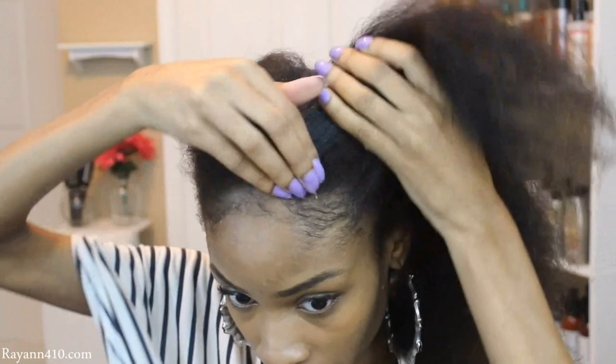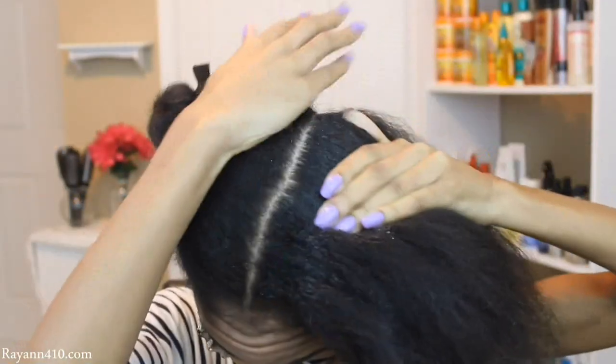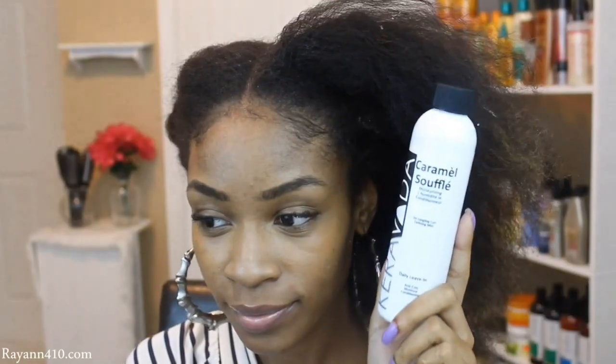Now let's get down to the fun part. I'm going to go ahead and use my Eco Styler Gel — you can use any gel of your choice, just something that's going to have a nice hold. You don't want a crispy hold, but a good enough hold to keep all of your frizzes and flyaways away.